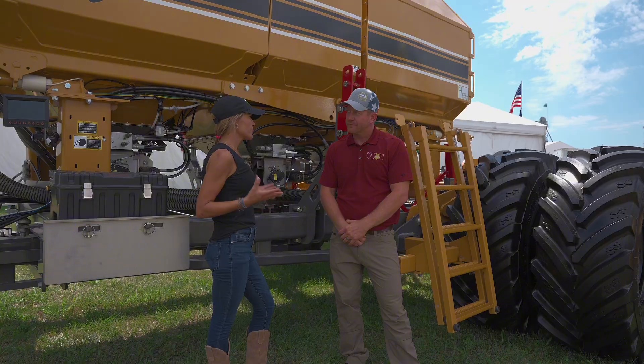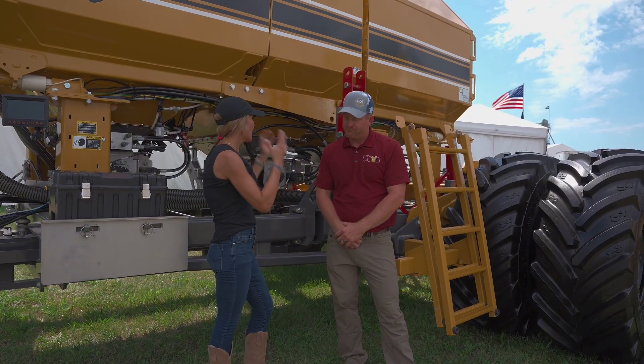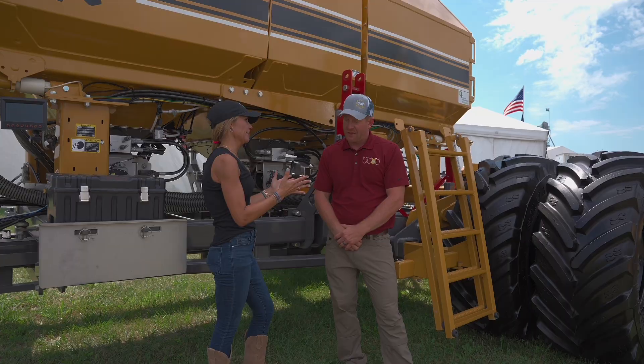All right Shawn, so fertilizer is a big topic. We always want to make sure it's fit in the ground correctly. How does this implement help with that?